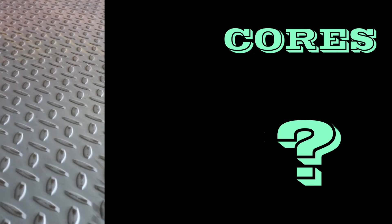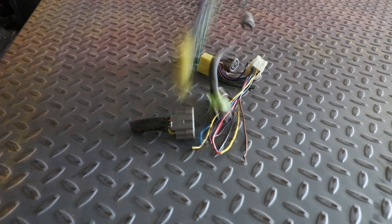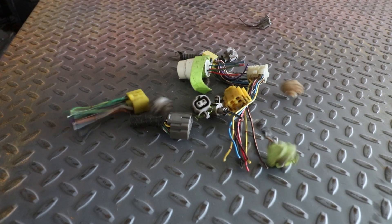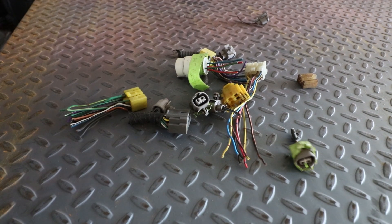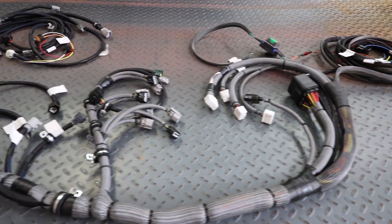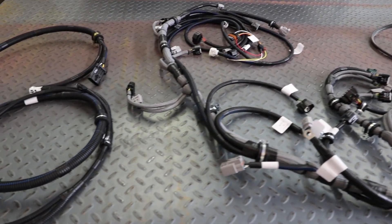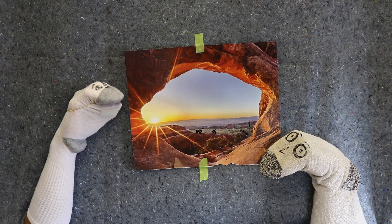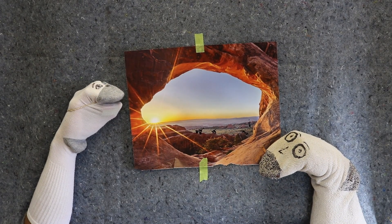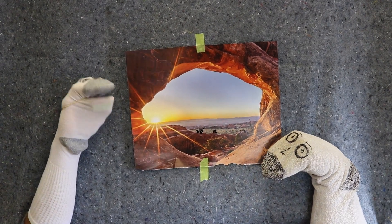For most wire harness orders, ORS will not need any old wiring or connectors sent to us. There are a few exceptions to this, in which case ORS will communicate these needs to the customer directly. The majority of our harnesses are built with 100% new connectors and always built with all new wiring and supplies. Regarding the information needed, we will review some of the specific information that is needed in a wiring harness order.